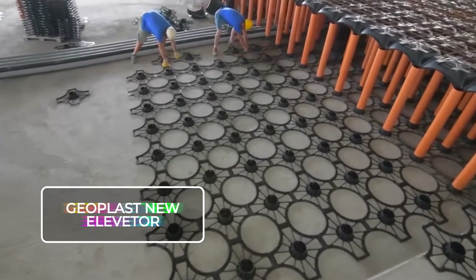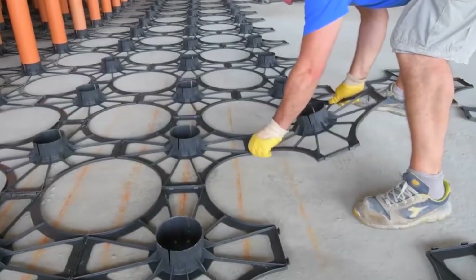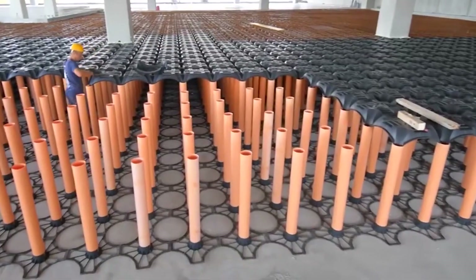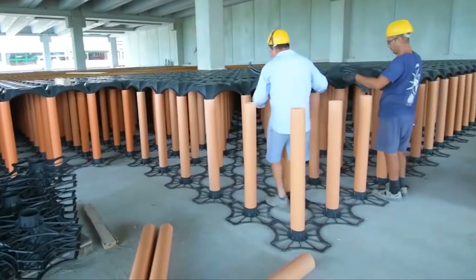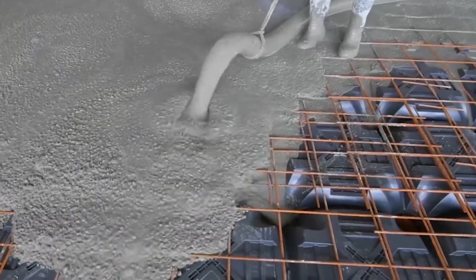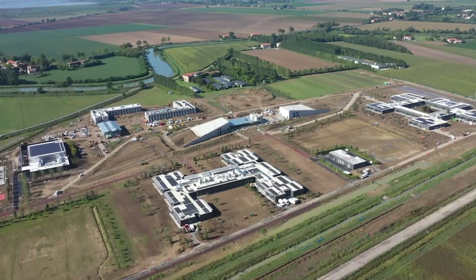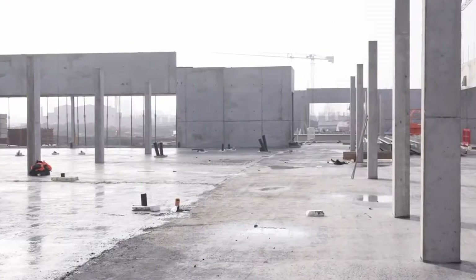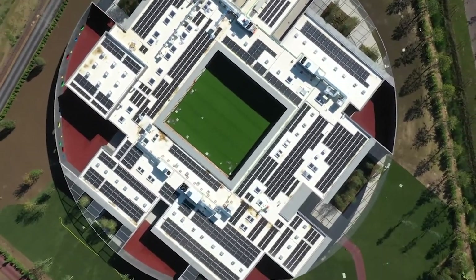Geoplast New Elevator. Hailing from Italy, the New Elevator is a nifty contraption built from repurposed polypropylene. It serves as a modular framework, perfect for crafting foundation crawl spaces. It is your go-to solution for ventilation and reinforced concrete foundation slabs in homes, factories, or office buildings. You can customize the tube sizes to your heart's content, making it a versatile tool for projects big and small. This handy formwork was employed in the making of a colossal 269,097 square foot (25,000 square meter) campus, slashing the time of certain tasks by a whopping 80%.